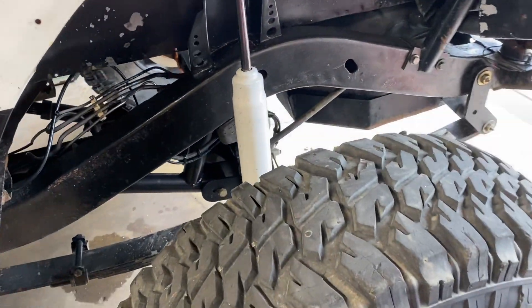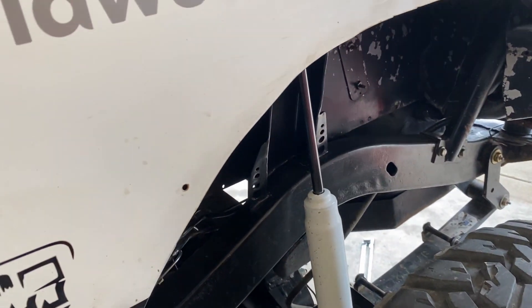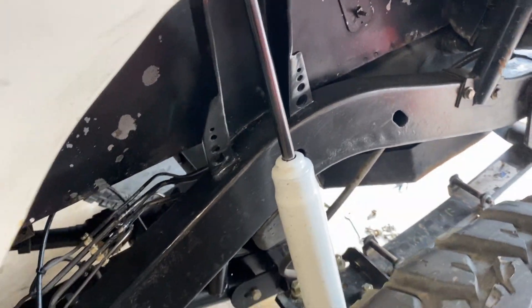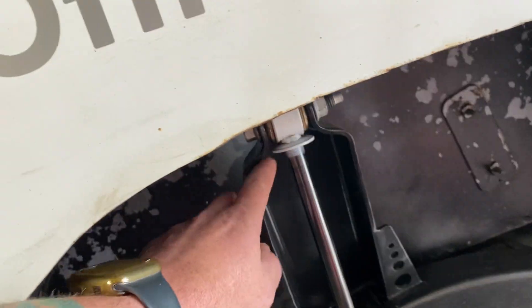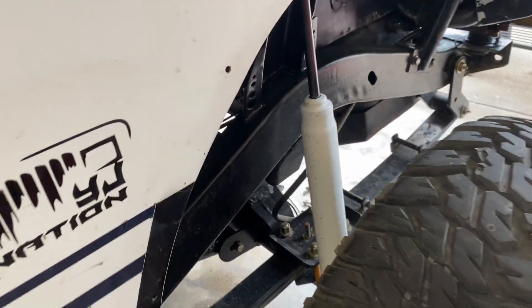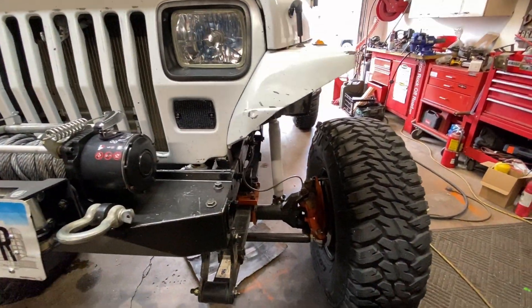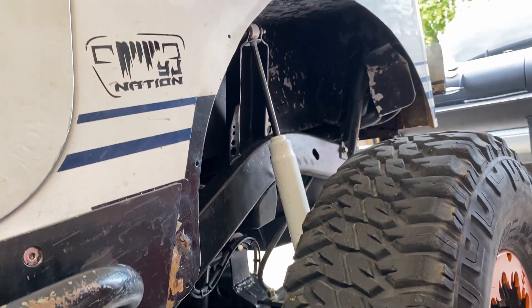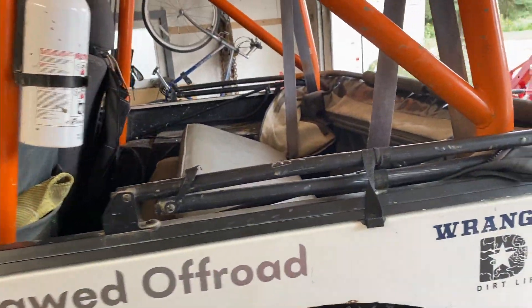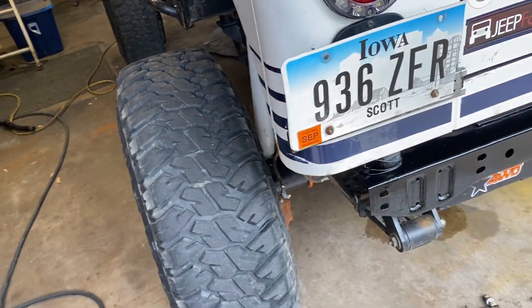The next thing I want to talk about is these rear shocks. They are way too stiff, but I was on a time crunch and these were the only things I could find that were long enough. They're dang near 15 inches of travel because of the way I did these - I outboarded these shock towers and put them pretty low on the axle tube. They're meant for like an F350 or something and they are just way too stiff. The rear right is pretty harsh right now. I've been meaning to figure out what my weight is going to be back here and then call Bilstein or something and try to get some better rear shocks.